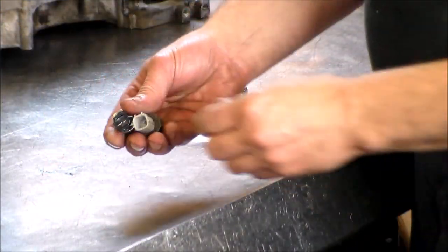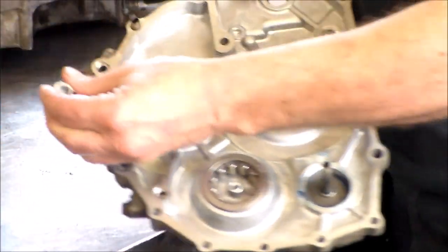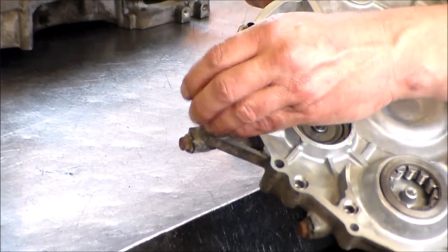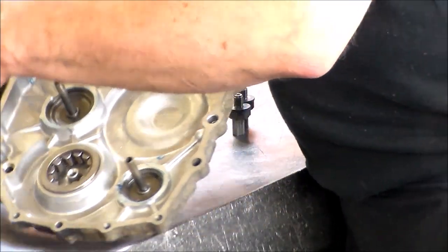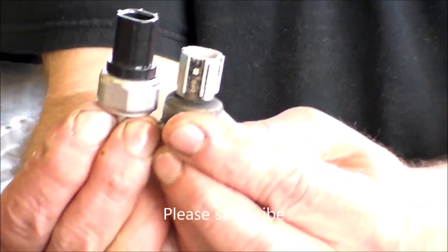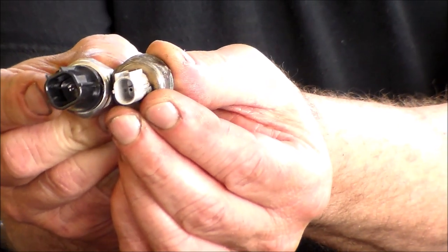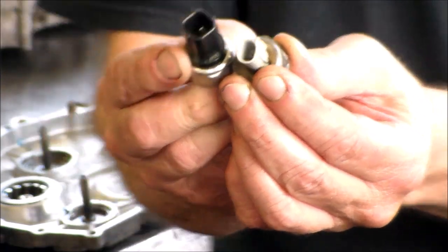Here is the one that came with this unit — they just screw right on, very very simple, as long as you can find them. You can probably change these yourself if you have the codes. Here is the difference — here is the updated switch, and here is a later switch. You can see the difference, very very small. Still check it the same way — one wire. They just changed the design of it.